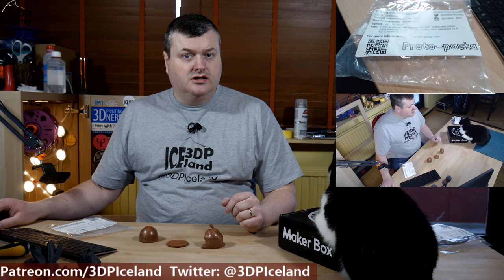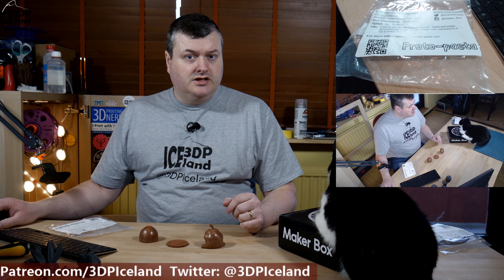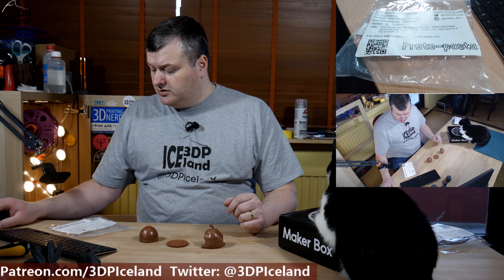Hello, my name is Martin and this is 3D Printing Iceland. This is an episode of MakerBox Montes and today I'm going to talk about Composite Copper from Protapasta. Let's have a look after the intro.